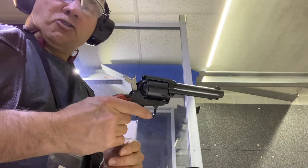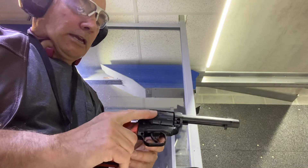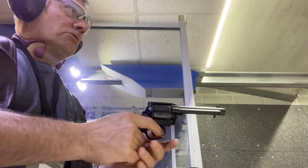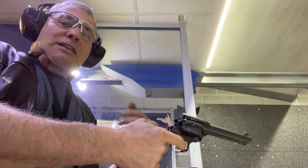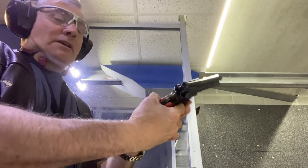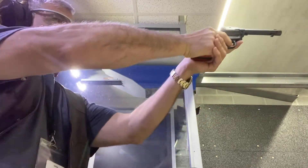I'm shooting with a new Heritage Rough Rider and I'm having some problems with it not shooting all cases. It seems like three out of six it shoots, and then I follow up and the other three shoot. I'll try and make a video to get it on camera here and try to shoot it.